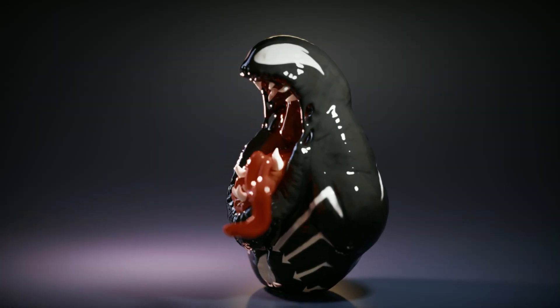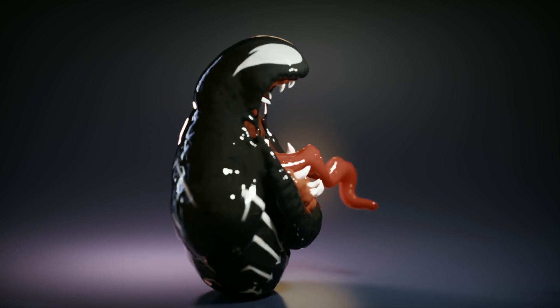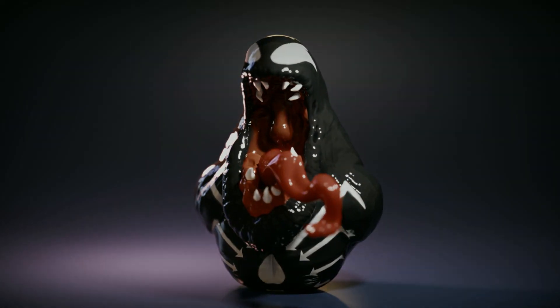Hey there, my name's Al. Today I will be sculpting in Blender my interpretation of Venom. So before we get there, if you love all things 3D, be sure to subscribe.